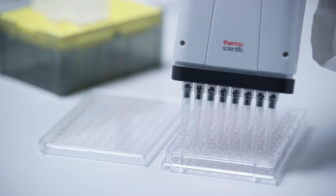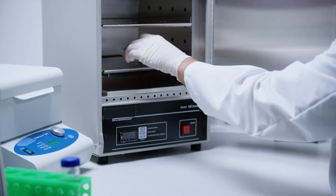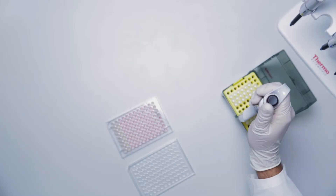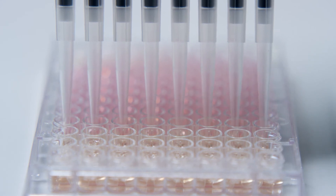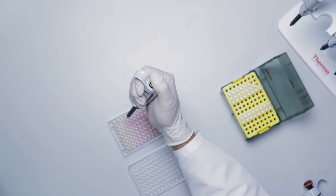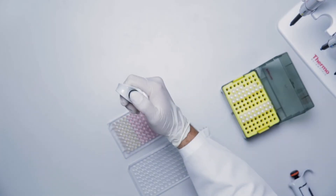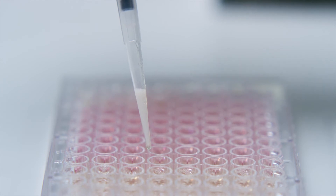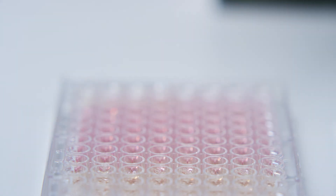Thoroughly mix the contents of each well by pipetting up and down 10 to 15 times. Avoid introducing bubbles and make sure to change tips. Cover the plate with a lid and incubate at 50 to 55 degrees Celsius for 30 minutes to lyse the cells. After incubation, mix the contents of each well by pipetting up and down 10 to 15 times, then examine cells under a microscope to ensure complete cell lysis. The cell lysate should be clear and non-viscous. High viscosity and incomplete lysis can cause poor assay performance, which can also be caused by the presence of unsheared genomic DNA. Additional pipetting, sonication, or freezing of the sample can aid in shearing the genomic DNA and reducing the viscosity of the sample.